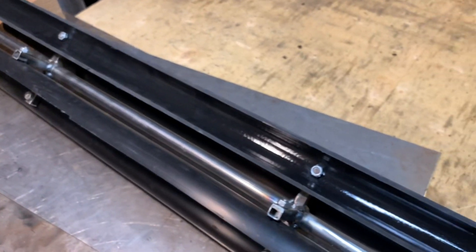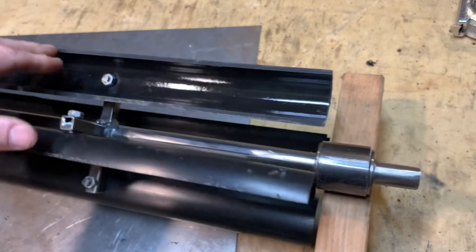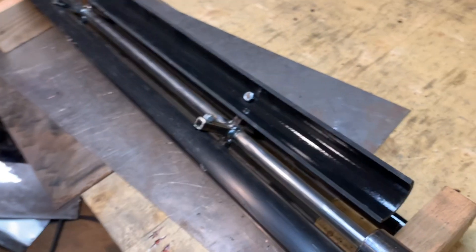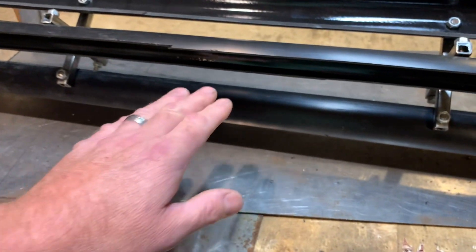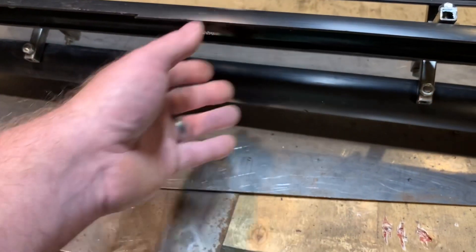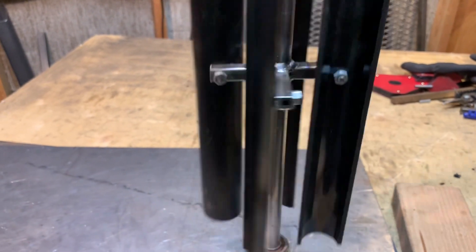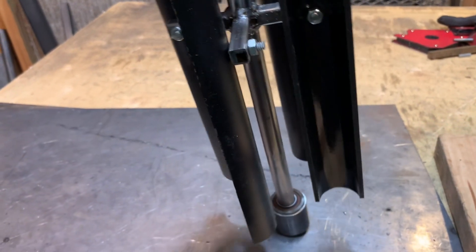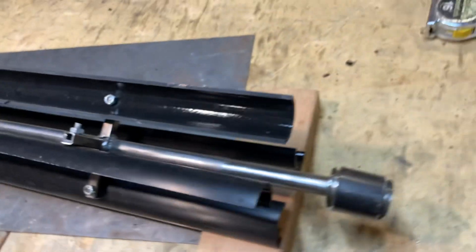Hey everybody, this is what I think is going to be called an inverted vertical axis wind turbine. It's definitely not set up like a normal vertical axis wind turbine, but I still think it's fair to call it a vertical axis because in relation to the flow of the wind, nothing has changed. A normal vertical axis wind turbine would spin like that, but I'm trying something a little different setting it up like this, and I'll talk about why I want to do that.